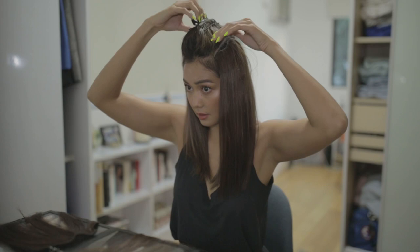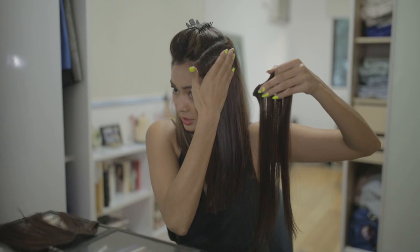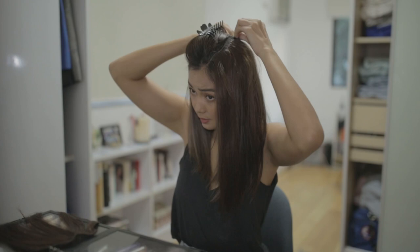I take a small layer down, second layer on, as close as I can to the root. And this is the first look that I wanted to show you guys — straight hair, mid part, long bob.